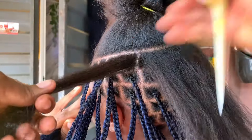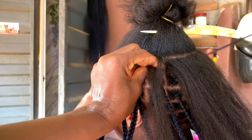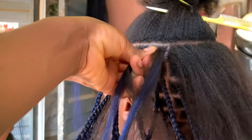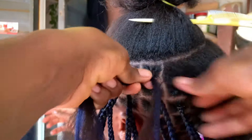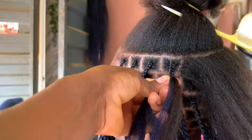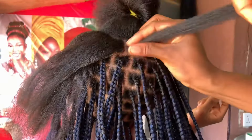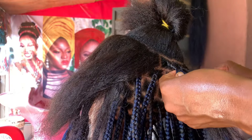We're just going to continue braid by braid until you see the final look. You can see me going step by step, line by line. Some stylists divide the head into two parts — front and back — finishing the back before the front. For me personally, that method is not faster. I prefer going line by line because that way I'm able to control the sections and everything looks beautiful.